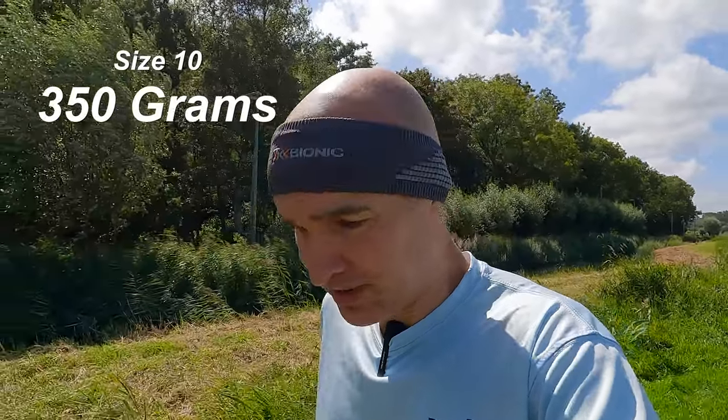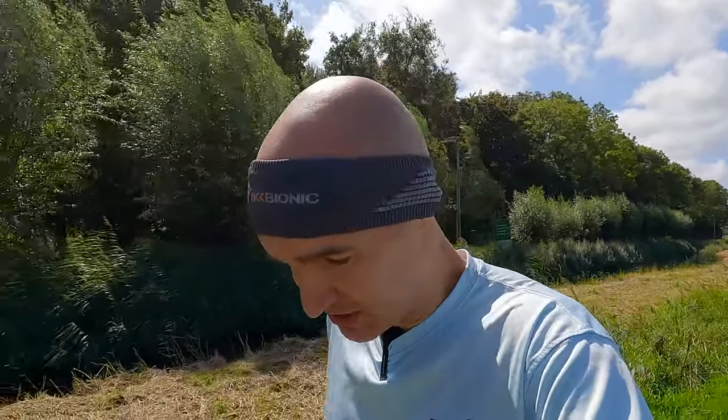The Ultraboost 21 comes in at 380 grams in a size 10. The Switch Forward is only 30 grams lighter at 350 grams, so it's not that much difference. To be honest, while wearing them I can't really tell the difference in weight — 30 grams is not that much. Let's see if I can feel a difference.